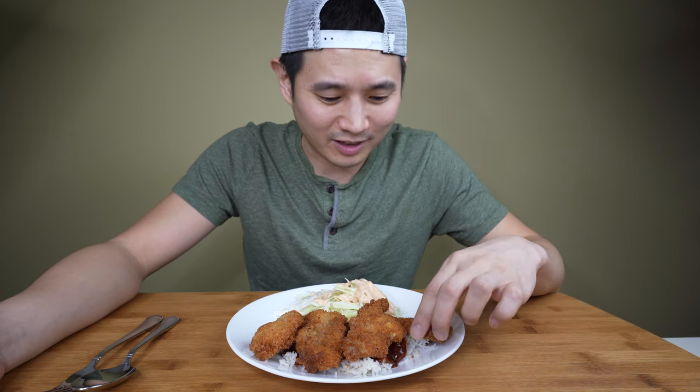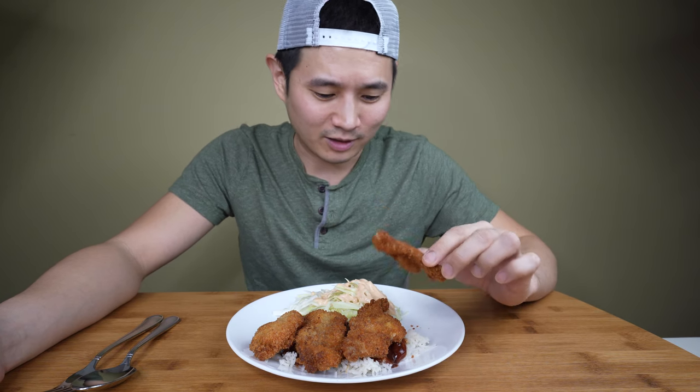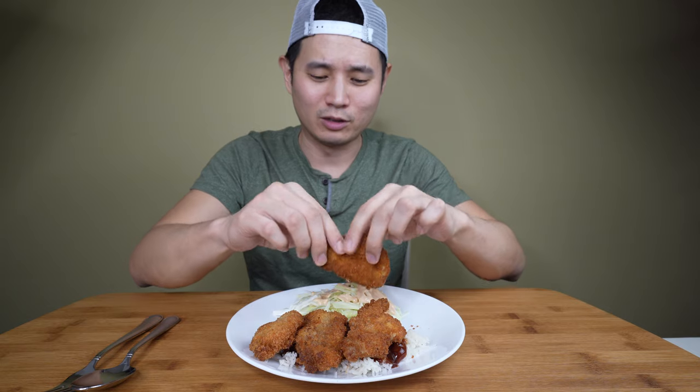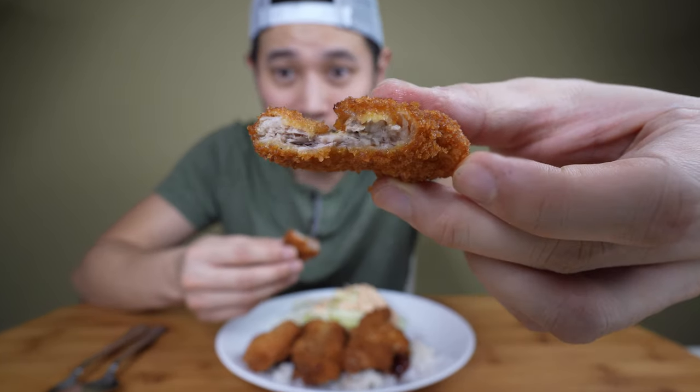So I decided to find a recipe on my own and try it out. I tweaked it a little bit and made it bite-sized. Look at that — it looks amazing. Inside I used a fattier cut of pork, and these are delicious. Let me try. Mmm, it is so good.